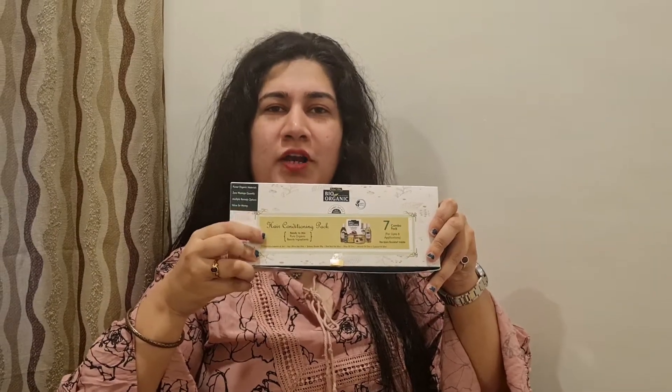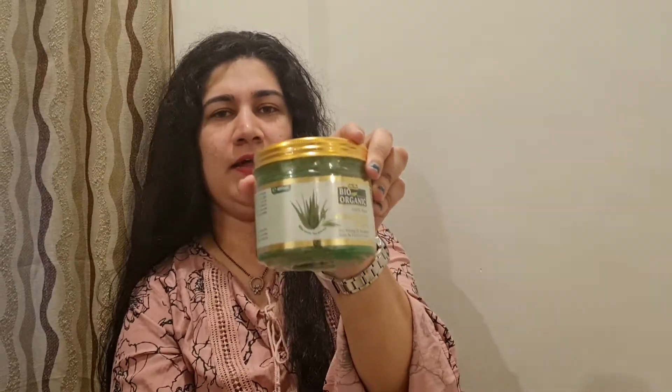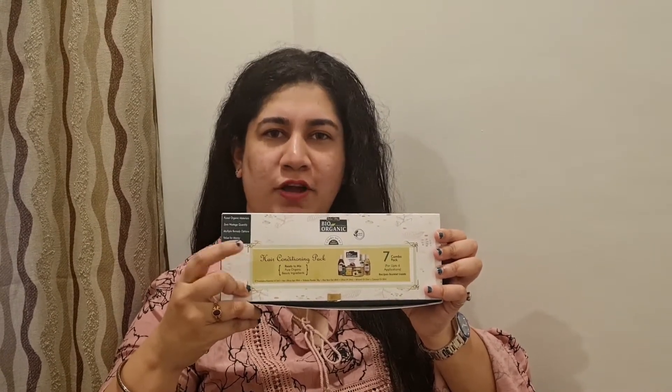This is the Indus Valley Bio Organic Hair Conditioning Pack DIY Kit. And the second product which I have received is the Indus Valley Bio Organic Aloe Vera Gel. This is a 26 recipes DIY kit with a total of 7 products in it. Let's see what we have got inside.